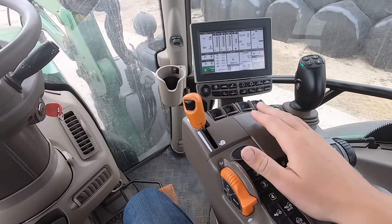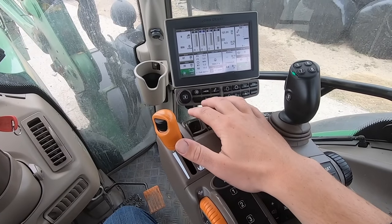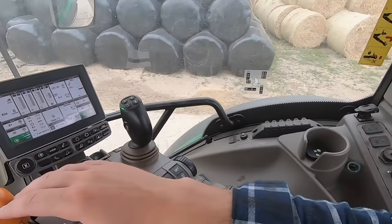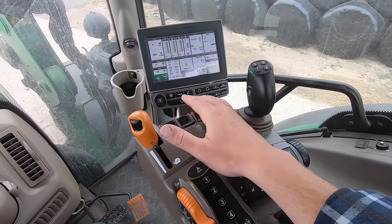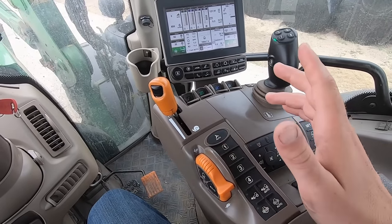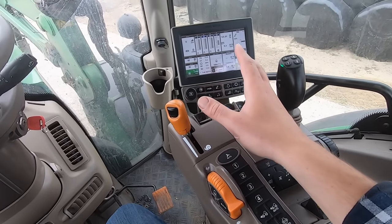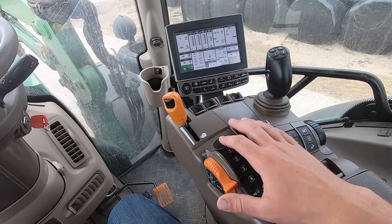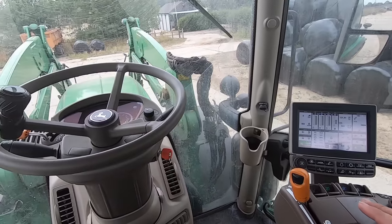Coming around to the command arm - these buttons here are for operating the hydraulics. If I need to operate anything on the back such as a trailer, I can assign a hydraulic pipe for certain jobs and control them with the triggers. Also on here is the auto steer system - if I want the tractor to drive itself, I set it up on the GPS and press the steering button, and the tractor will drive up the rows in the field perfectly straight.